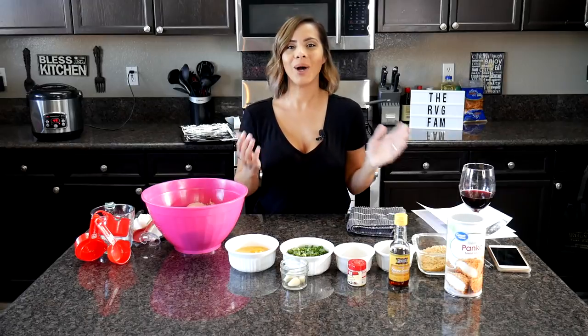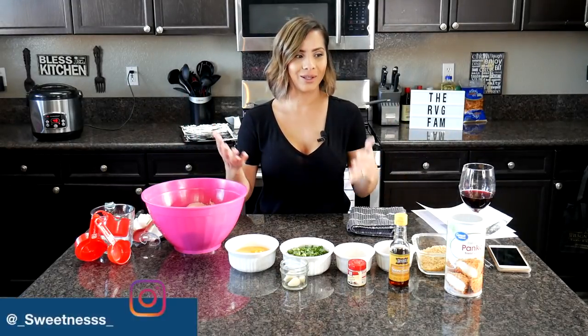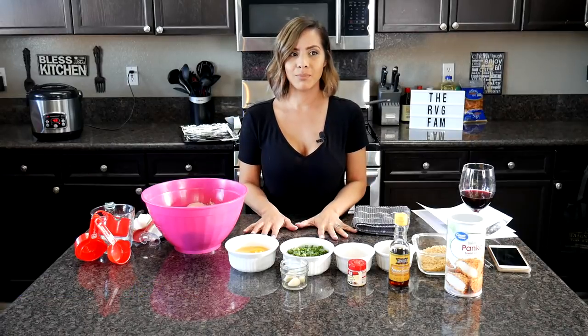What's going on RBGFamBam? Welcome back to our channel. You guys, I'm finally doing a long awaited food vlog for you guys. And it's an awesome and amazing one because it's the famous teriyaki meatballs.